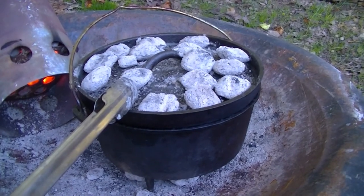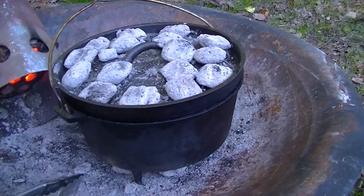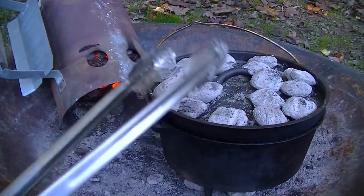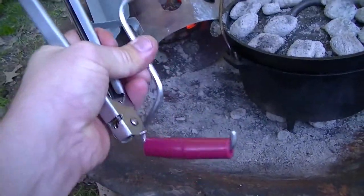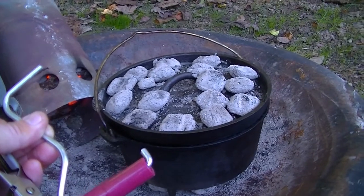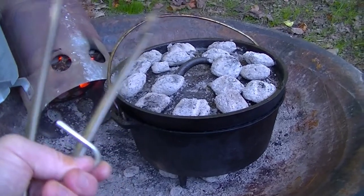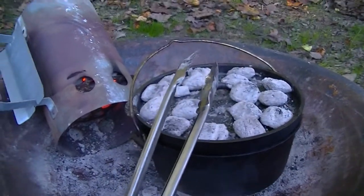Tonight we're making cornbread, so we're trying to shoot for about 400°F. I've added three more coals to the top and two to the bottom. I've also got my chimney over here with some extra coals just in case. Some tools you're going to want for your Dutch oven: a pair of cheap metal tongs to move the coals around, and something like this tent stake puller, which works great for picking up the hot lid without burning your hand. Something else to have on hand is a pair of heavy duty leather welder's gloves — you can find those cheaply on Amazon, and they're more durable than a standard oven mitt.